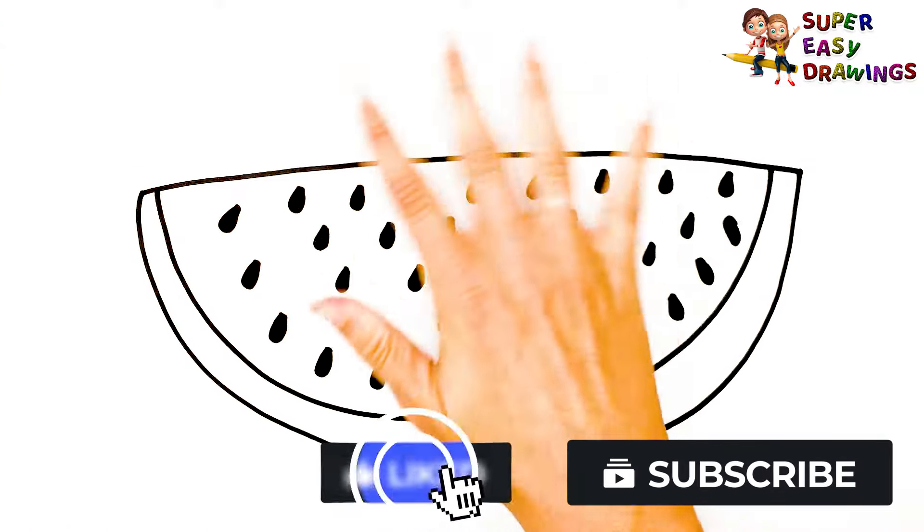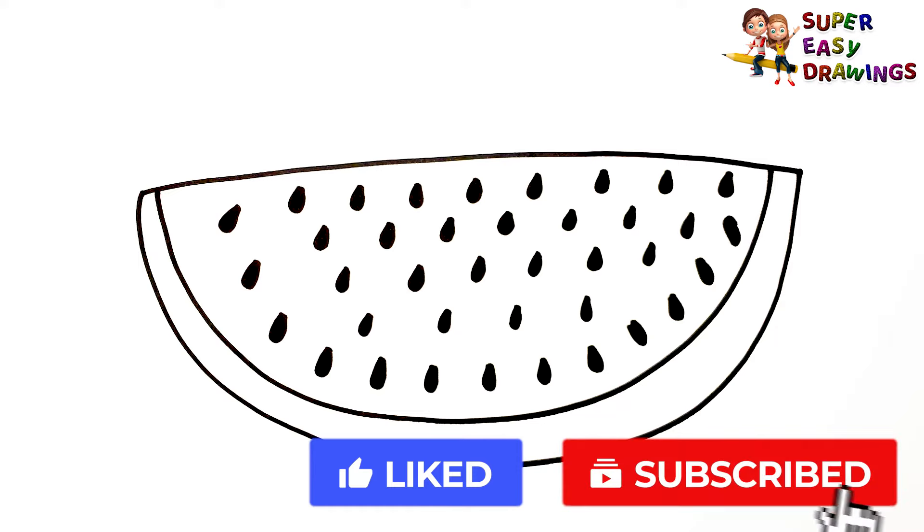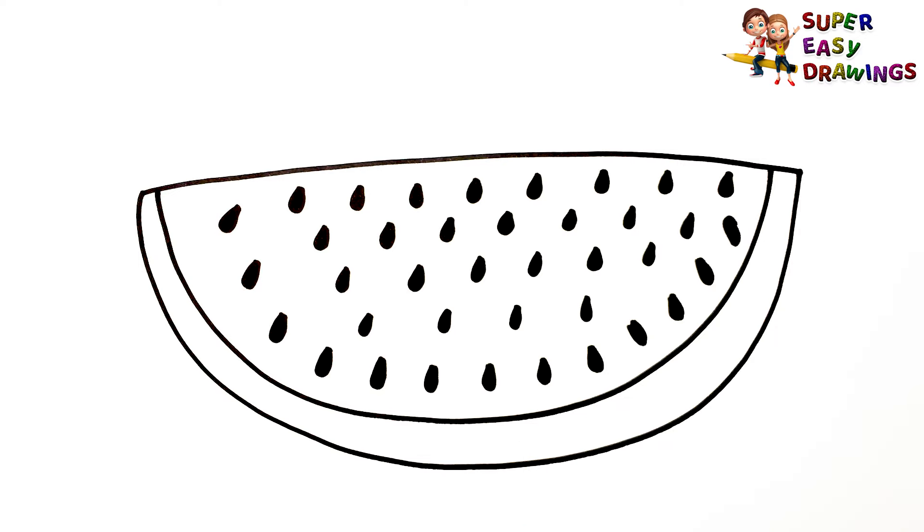If you like this video, do not hesitate to like it and subscribe to the channel. See you in the next video!